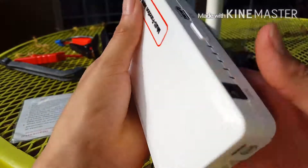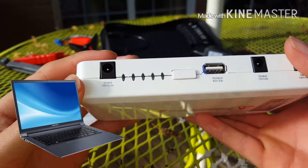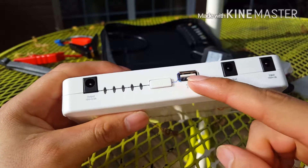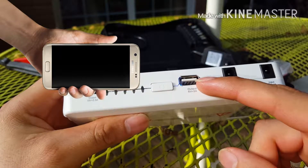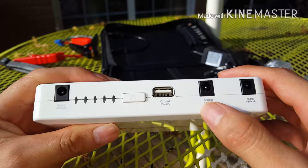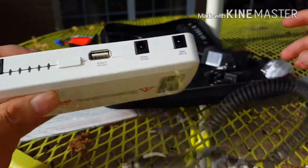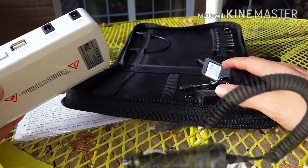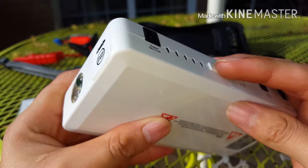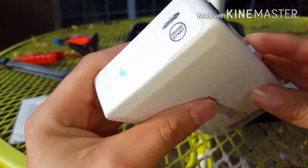Este también sirve para cargar la computadora. Esta es la entrada de 19 voltios de salida para cargar computadoras. También tiene salida USB para conectar cualquier dispositivo, y otro tipo de voltaje de salida. Aquí es donde se conecta el cargador, que viene cargador para carro y cargador para la pared. También cuenta con una lamparita que se prende dejando presionado este botón más de 3 segundos.